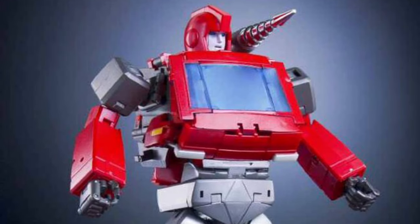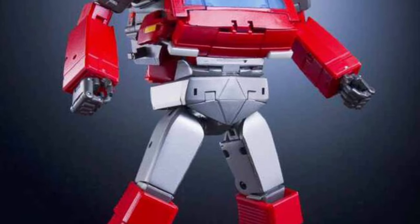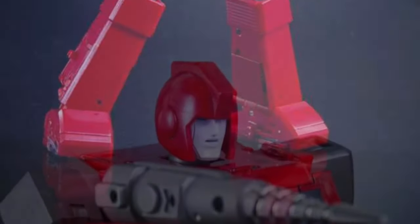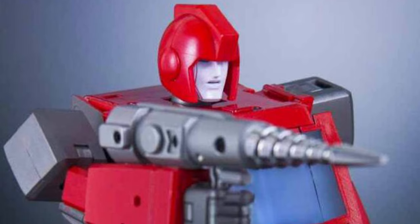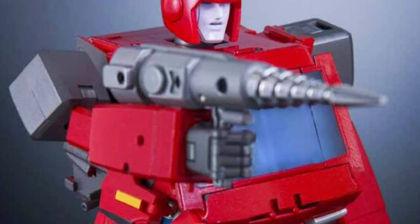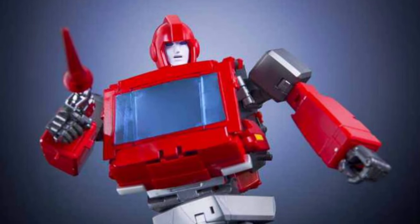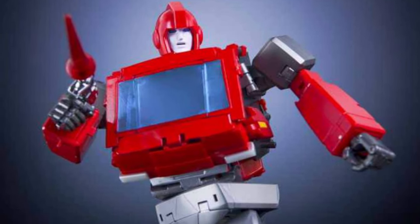I have to grab this. This is not even thinking about it twice. Once it comes out, I know it's probably going to be expensive, but I love Ironhide. He was one of my favorite characters in Transformers G1. Megatron, of course — such heroic nonsense.